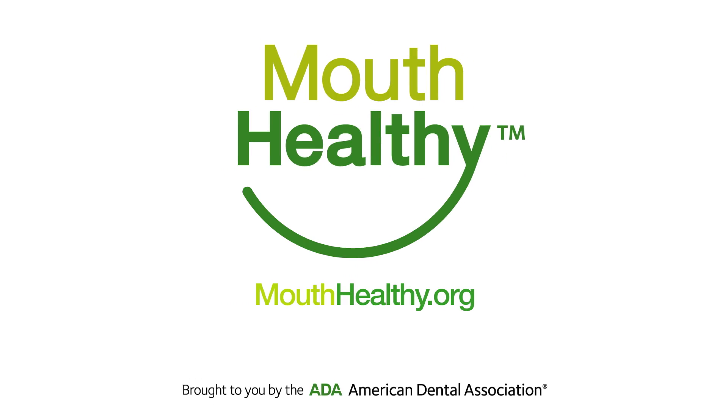You'll still need to brush and floss, but sealants give you extra protection against cavities. To learn more about taking care of your teeth and gums, visit MouthHealthy.org.